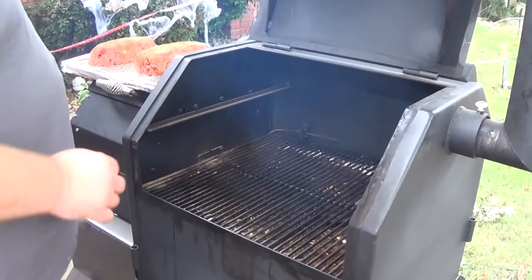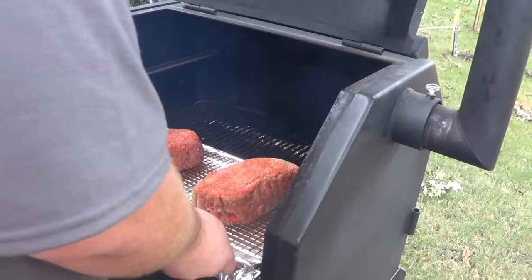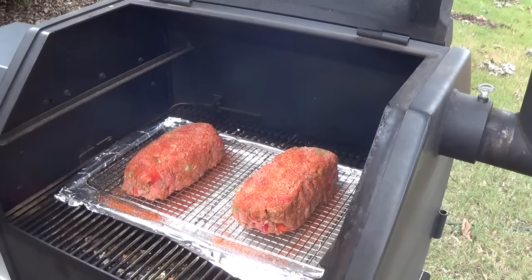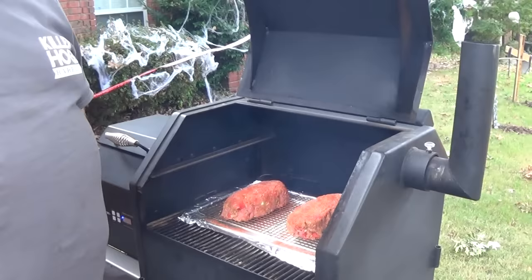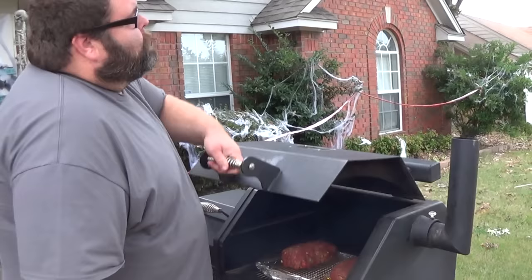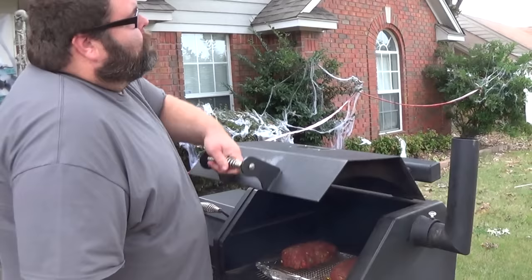I've got my smoker fired up at 275 degrees. We're just going right on the cooker — doesn't have to be anything specific, just get it on. We're going to let these cook for about an hour and check the internal; it's probably going to take about two hours for these meatloafs at 275. They'll be a perfect 160 inside. We'll put a light barbecue sauce glaze on them, brush that on, finish them off about 15 minutes, bring them in, and let them rest.